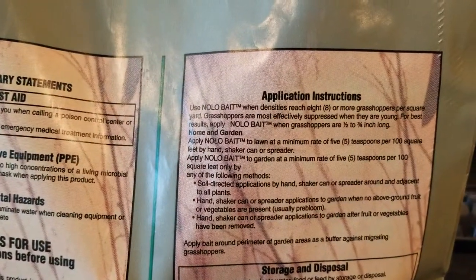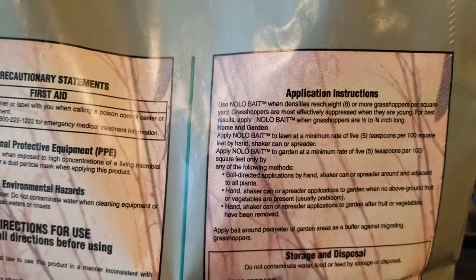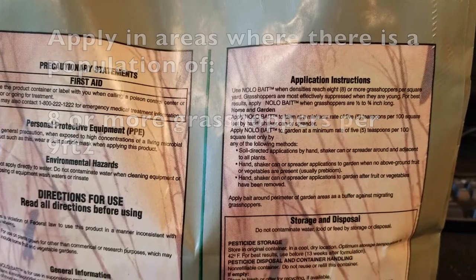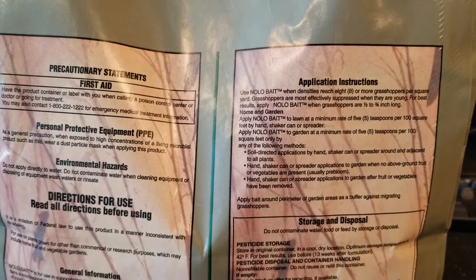You want a population density of eight or more grasshoppers per square yard — that's nine square feet. This is going to work great for garden areas and heavy foliage areas where your shrubs and ornamentals are.